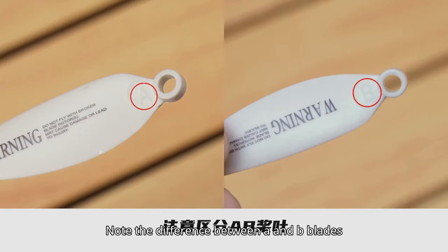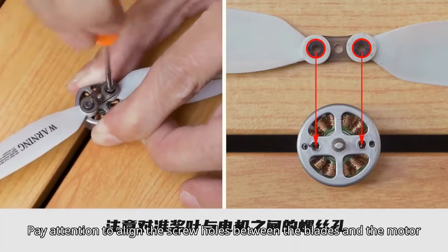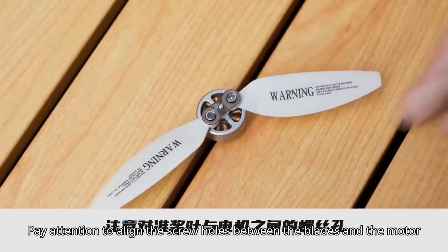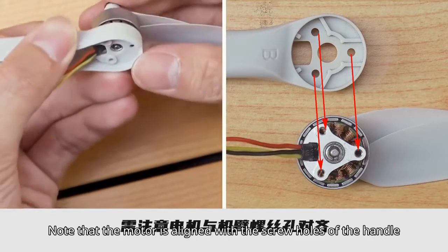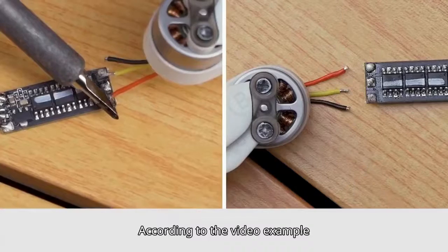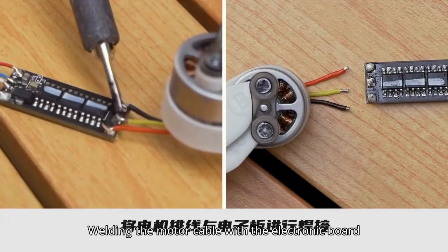Note the difference between A and B blades. When fixing the blades, pay attention to align the screw holes between the blades and the motor. When fixing the motor, note that the motor is aligned with the screw holes of the handle. According to the video example, weld the motor cable with the electronic board, then arrange the base cable.